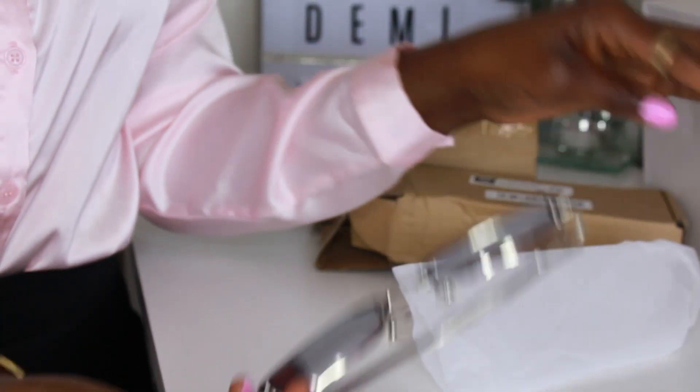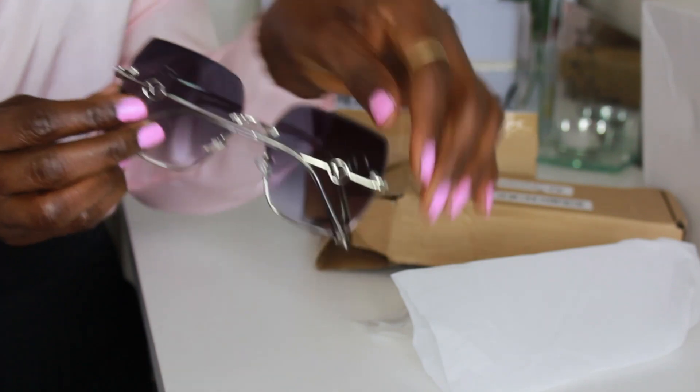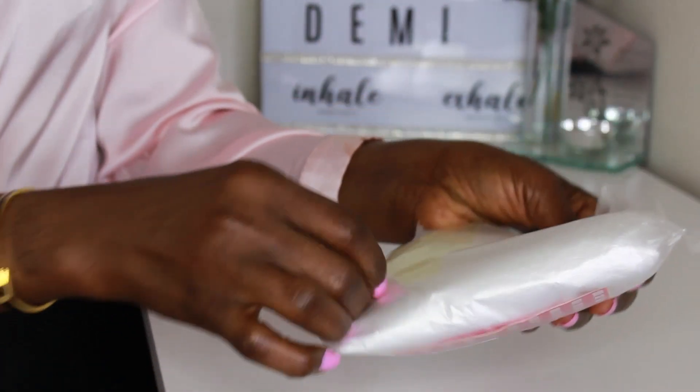It looks really cool on the face. Here is another pair of glasses — I really, really love this one. It's so beautiful and elegant. It has a V design right here, so maybe this is a Valentino dupe. It looks really beautiful and comes in different colors, but I chose this because it has silver hardware. Most of my glasses are gold hardware, so I wanted something different.